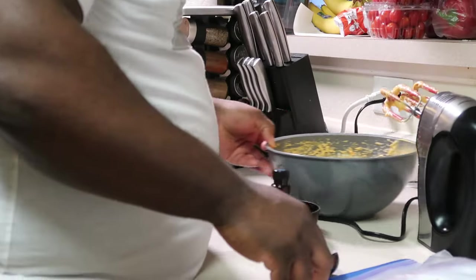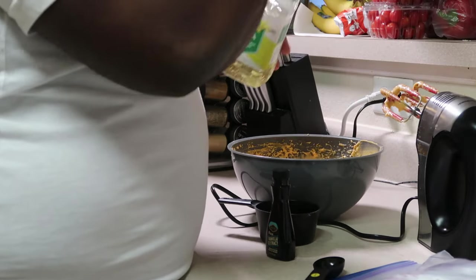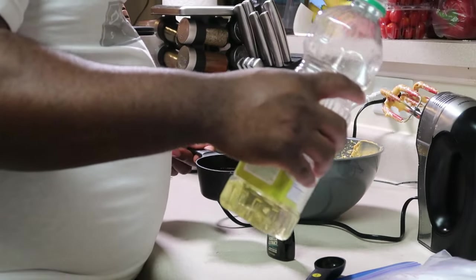So that's three-fourths cup of vegetable oil and vanilla extract — not three-fourths cups of vanilla extract. How much vanilla extract? About two tablespoons.